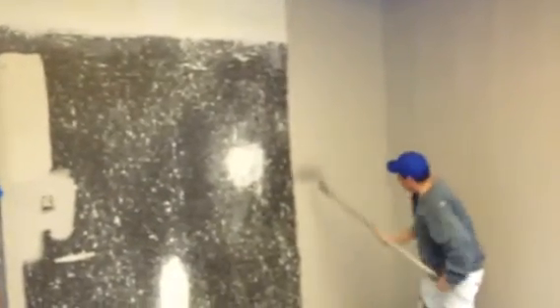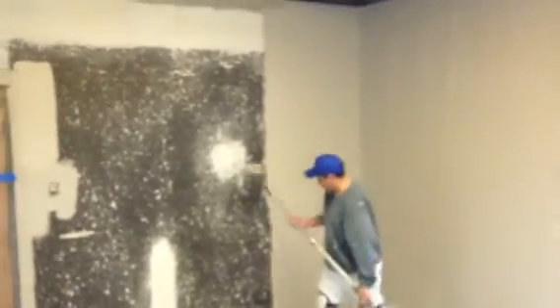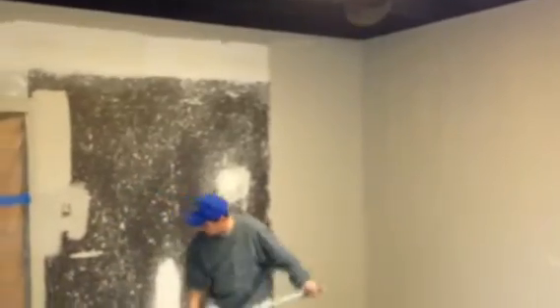You can see that Requisite Gray going on the walls now. This is the first coat — it will get two complete coats, meaning this coat will dry and then there will be a second coat. And you can see all of these repairs — we've really made this room beautiful with the texture.